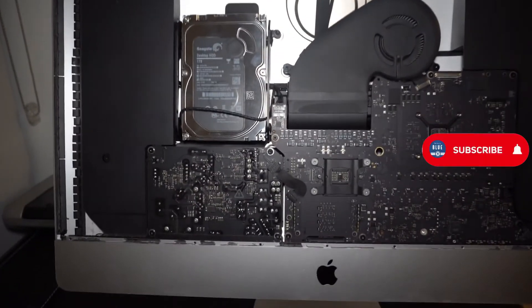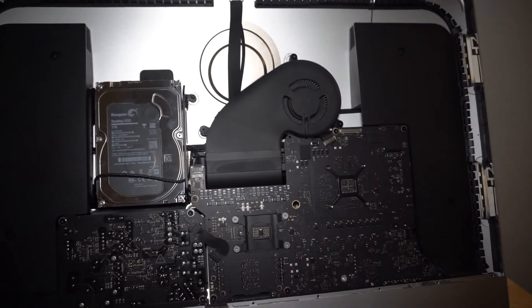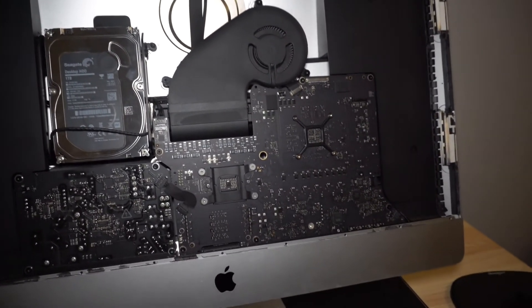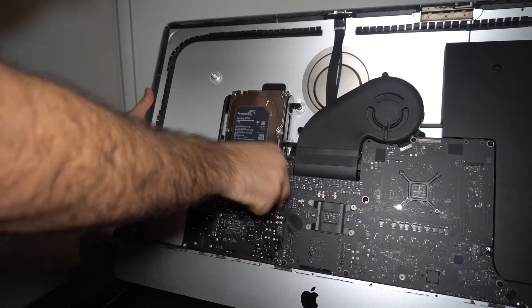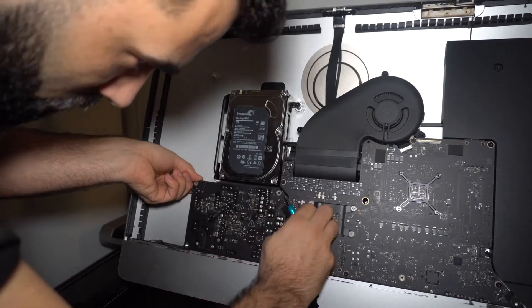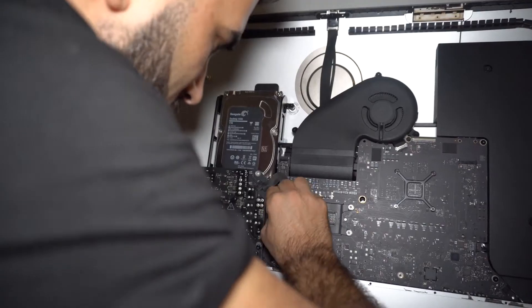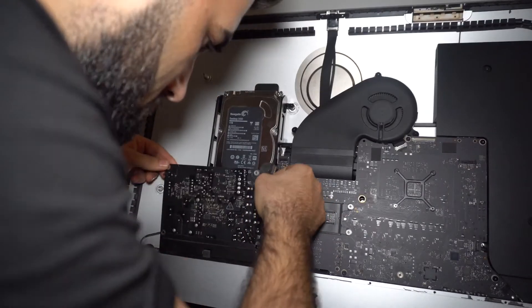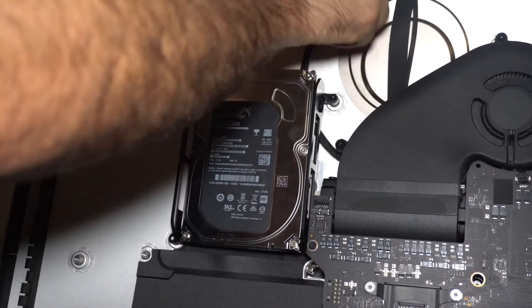This is how the inside of this iMac looks. First thing we need to get rid of is the left speaker — unscrew it and be really careful because the cable for the power button is right under that. When you take the speaker off just be really careful. Then we take the power supply out; there's one cable in the front and a couple cables in the back, as well as the power button cable attached to the power supply, so be really careful removing those.